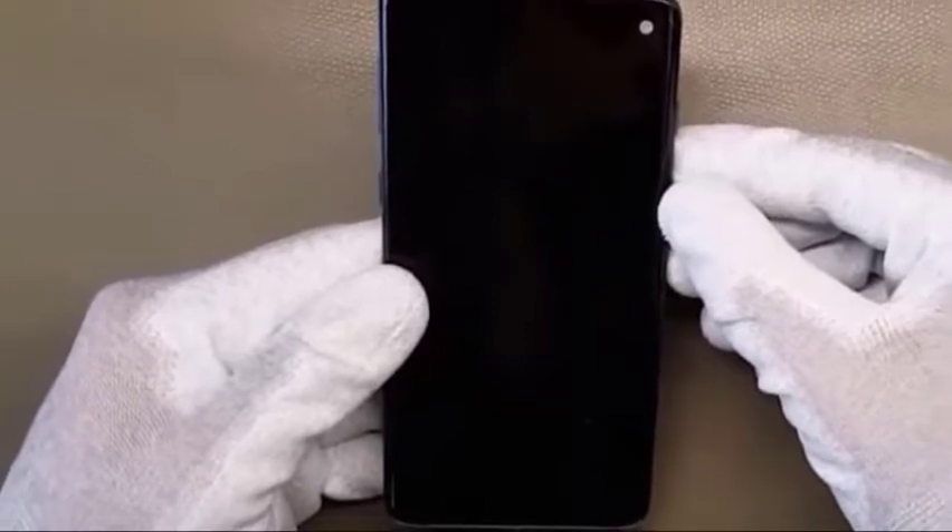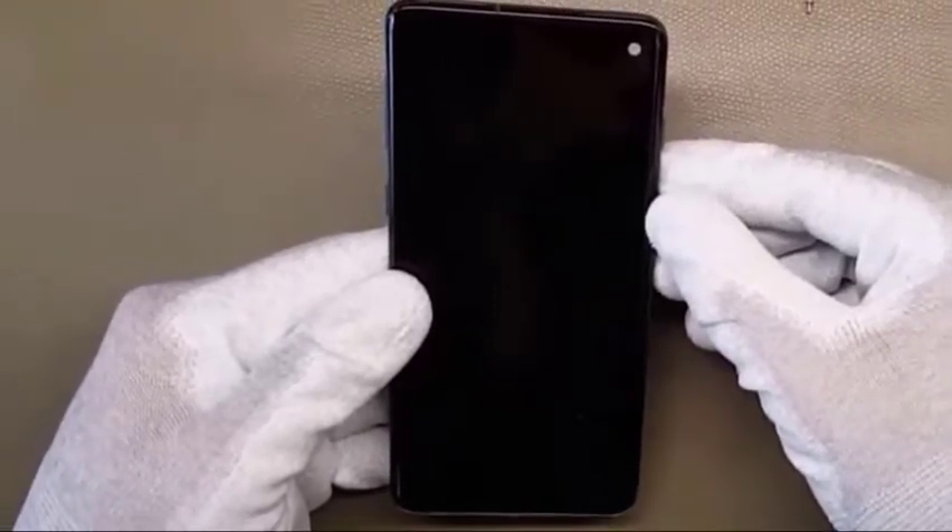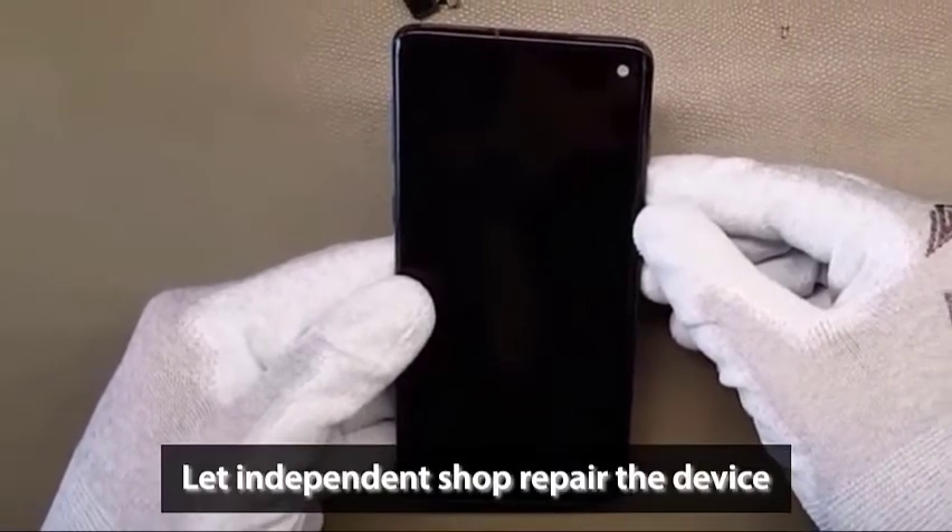If you can't send your phone to an official Samsung service center, then bringing the device to a third-party shop is the next best thing to do.